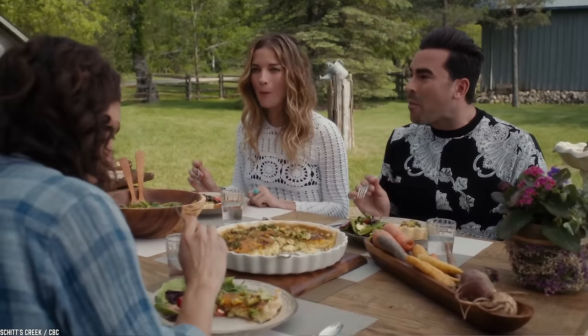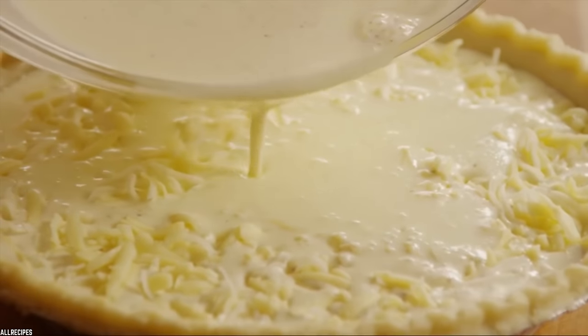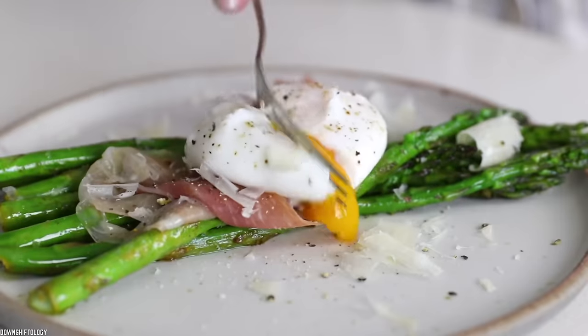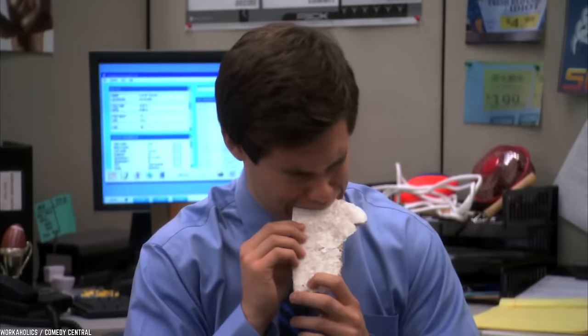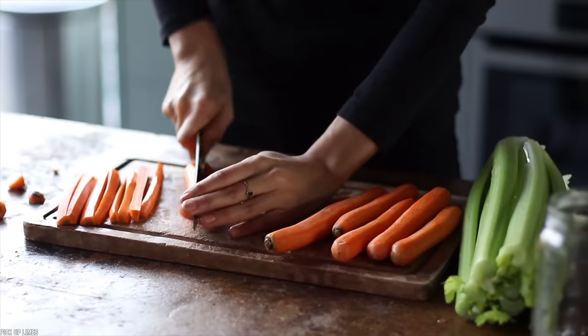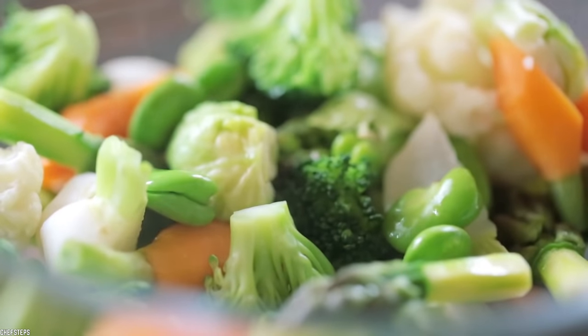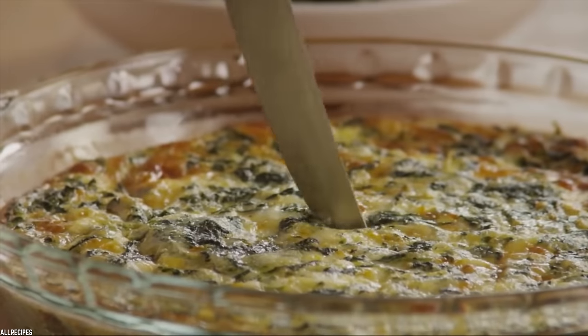A good quiche is a thing of sheer beauty — flaky crust and fluffy eggy insides. It stands to reason that if microwaving puff pastry is bad and microwaving eggs is bad, microwaving a leftover piece of quiche would also be bad. If you microwave a piece of quiche, you risk the center becoming either way too runny or way too hard. Furthermore, the dough ends up being more like cardboard. Vegetables in quiche, surrounded by liquid, lose most of their nutritional value when microwaved. If you want a sub-par piece of quiche, just microwave it.